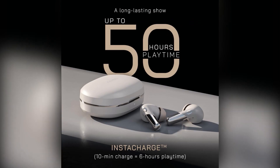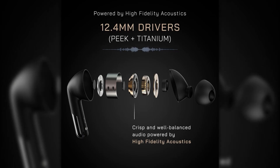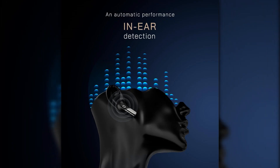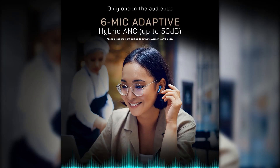From commuters and travelers to fitness enthusiasts and casual listeners. Whether you're looking for superior noise cancellation, hands-free controls, or an ergonomic fit, the NoiseBud Zero offers an excellent value proposition, delivering premium features at an affordable price point.